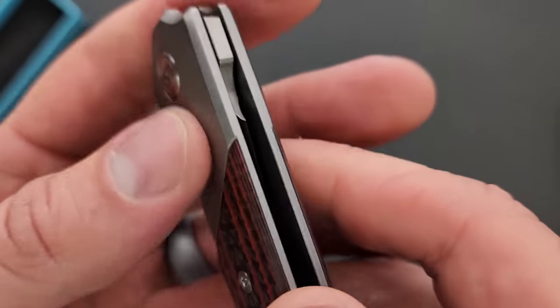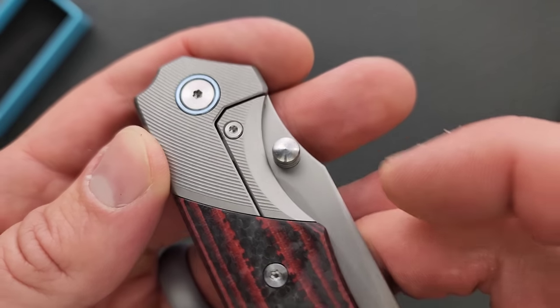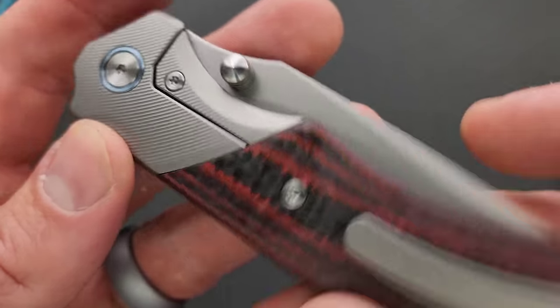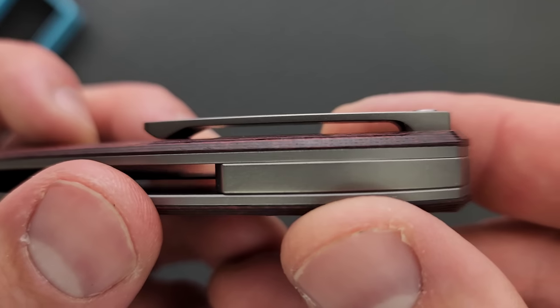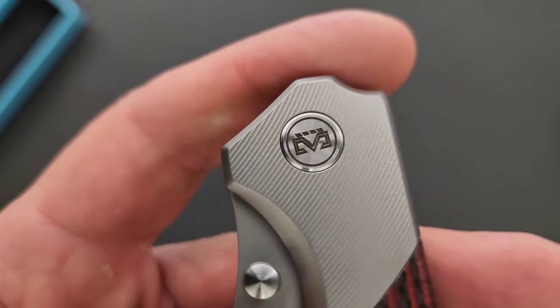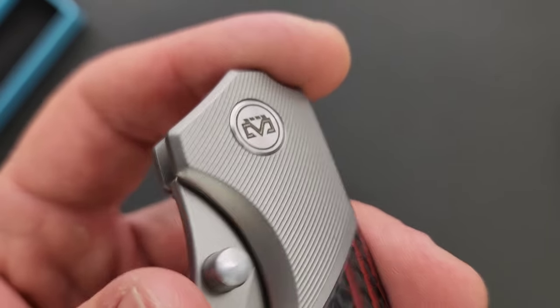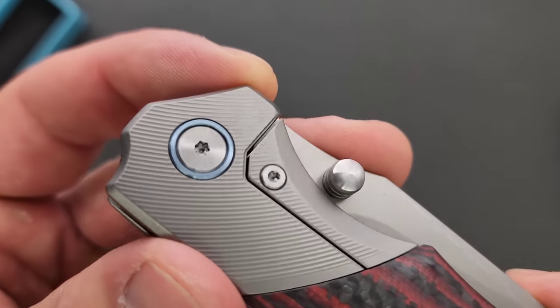Is that part of the frame? Yeah, so that's the frame — full bolster. And then we've got a sub-frame lock, just most of it being covered by the overlay. We have a nice milled clip here, a nice back spacer — very Miguron-y. We have the Miguron logo right there, and we have a little bit of blue around the pivot color. Looks like T8 across the board. Very good.